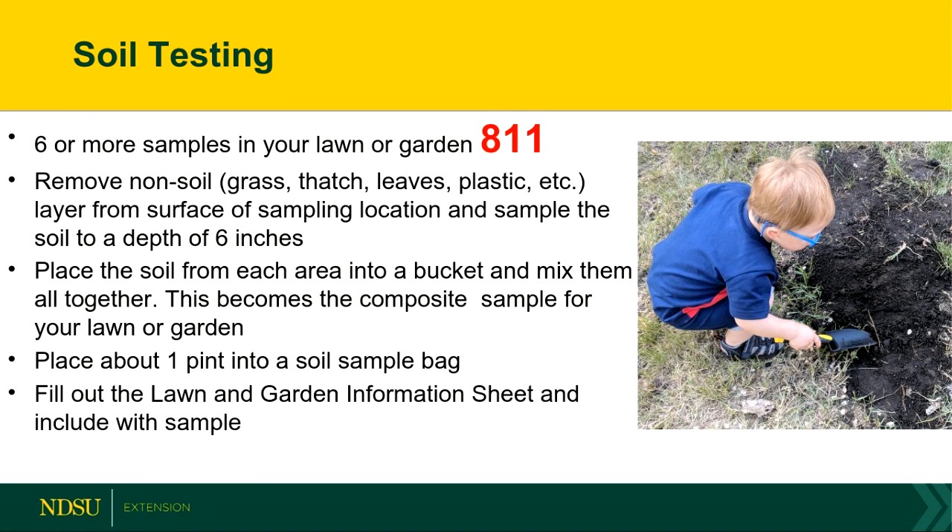If all your garden is looking pretty good, I would just send in one composite sample. If you have a bad area of your garden, collect some samples from there and send that off separately, as well as the good portion of your garden — or if you have a good spot on your lawn versus a bad spot. That way you can see what's going on between A and B. When you collect that sample, we're worried about soil, not grass, not debris, not thatch — anything like that. So you want to remove that stuff.